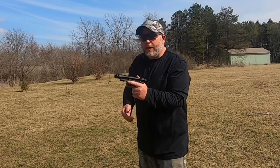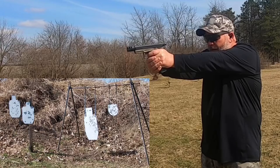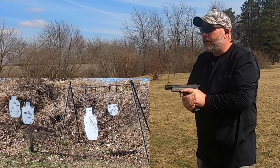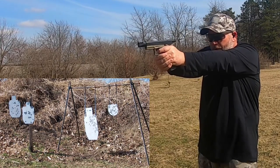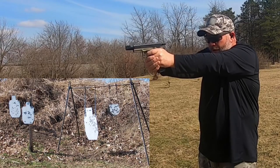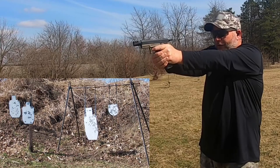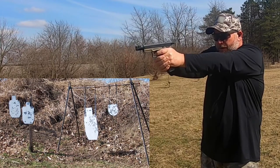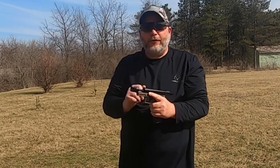Let's go ahead and shoot a magazine through it and see what I think. Not too bad at all. I can see just fine through these. All right, that was the end of that magazine. Let's go ahead and switch out these lenses and put a different color on.